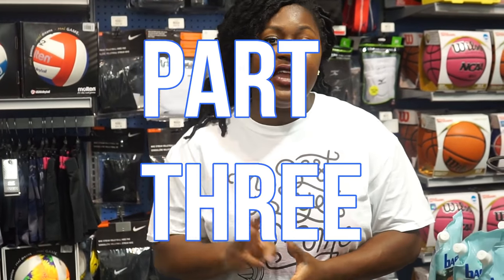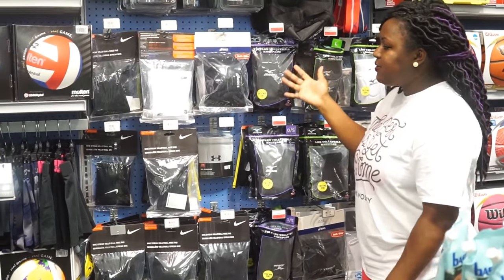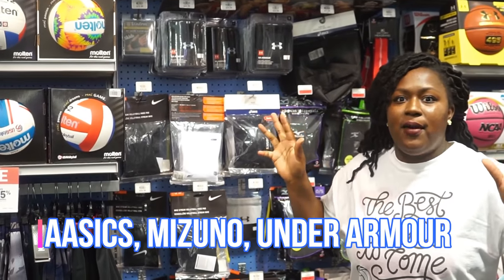Right now we're going to talk about knee pads. This is part three in my volleyball equipment series. There are a lot of different brands — there are Basics, Mizunos, Nikes, Under Armour — and a lot of times you come in and you're like, what do I buy? I'm overwhelmed.